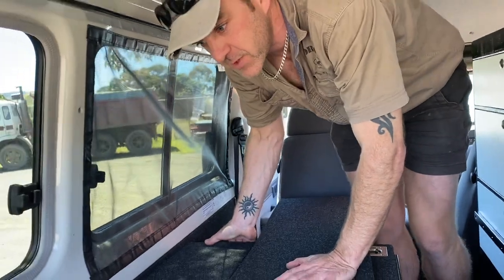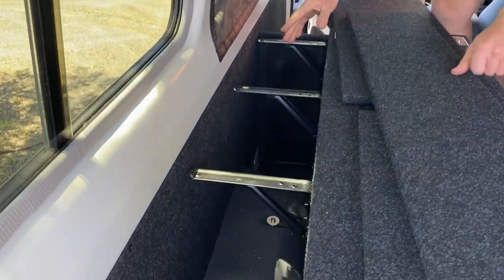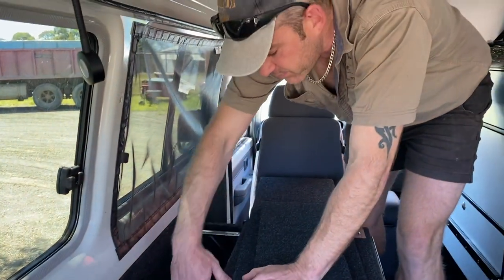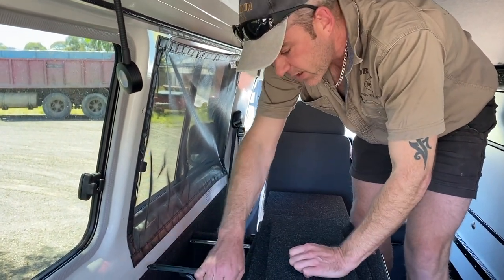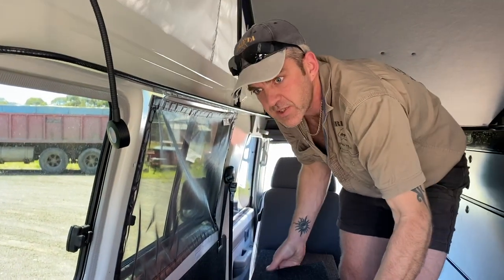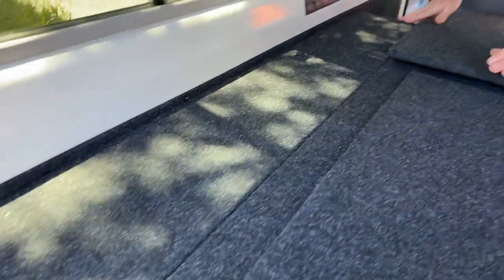Around the wheel arches we have lift-off side wing panels — these just come up and reveal a heap of storage down there that's very easy to access. The brackets slide out so if you need to get something long in there — like tent poles — you can slide the supports out for full access, then drop them back in.